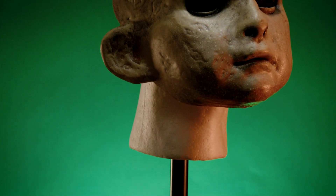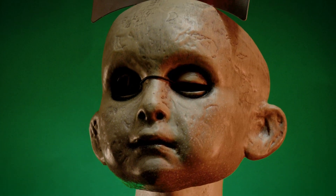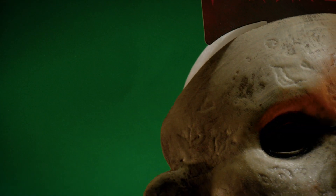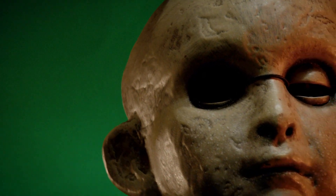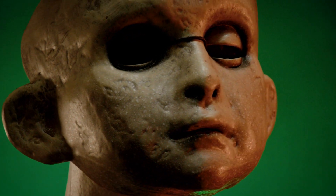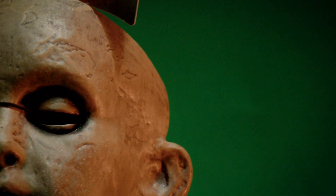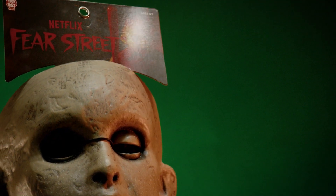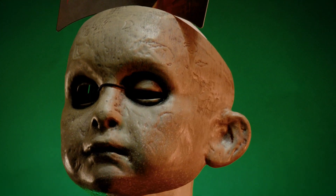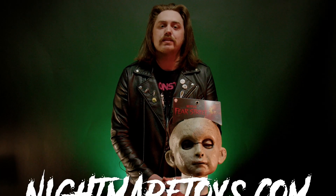But yeah, this mask is really cool, and I still haven't seen Fear Street, but I hear really good things, and the masks and costumes definitely make me more interested in checking the show out. Let me know which of the three segments is your favorite in the comments. That about does it for this week's Mask Monday — it's a short and sweet one, but people have been waiting a long time to see this mask and we have it in now. Like, share, subscribe, visit us at NightmareToys.com, and I'll see you next week for another Mask Monday.